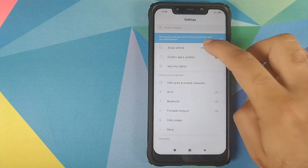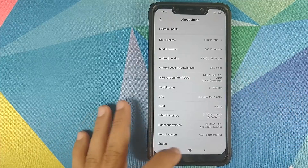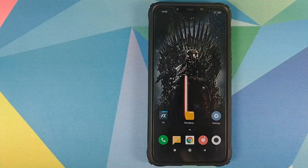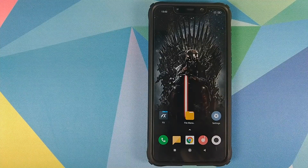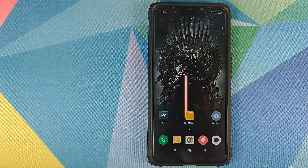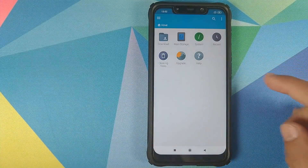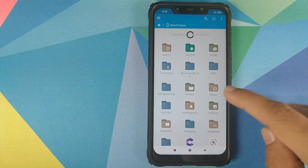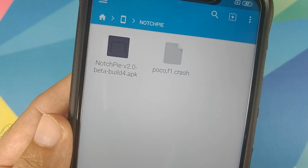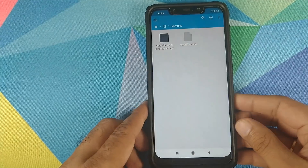Let's first go into Settings, then About Phone. As you can see, right now I am running MIUI Global Stable 10.3.4.0. I am not sure whether this will work on custom ROMs or not — my guess is it will, but there are too many custom ROMs to try each one. You need two files linked in the description: the first is an APK file, the notch.py beta build, and then the POCO_F1.crash file which is the settings file for this application.